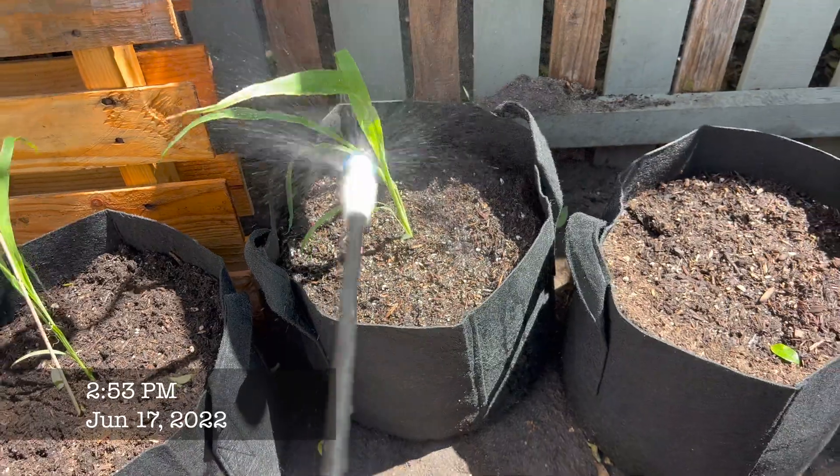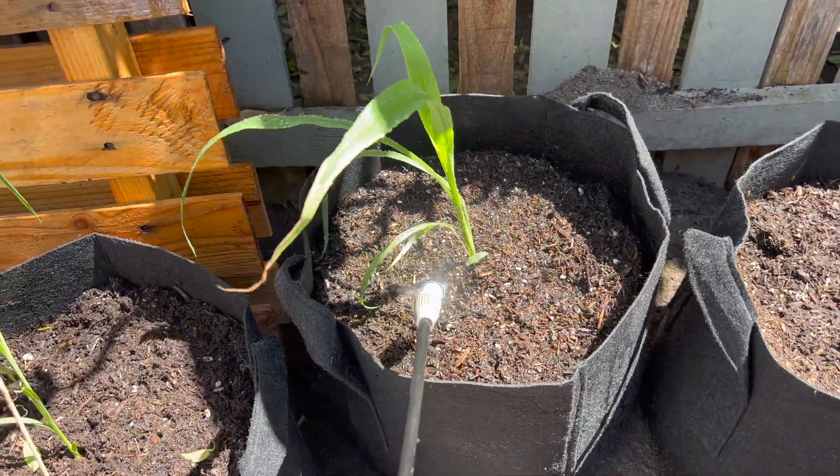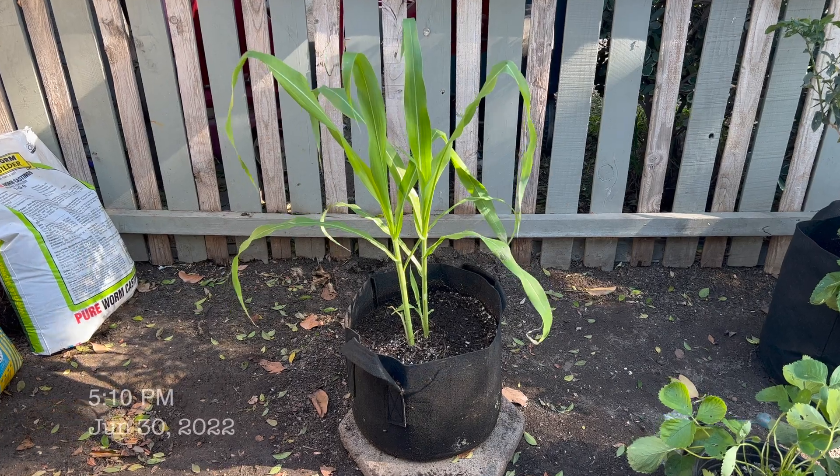I'm going to have the dates and weeks on screen so you guys can see how fast it grows in a short amount of time. I measured it with a tape ruler — it was about two feet tall if you count the leafy part, and about one foot tall if it's just the stick.